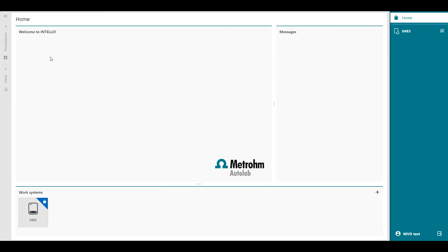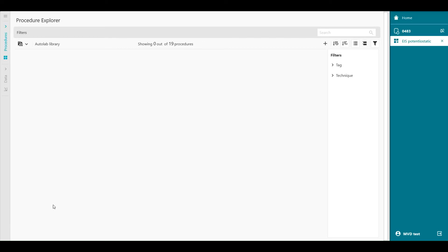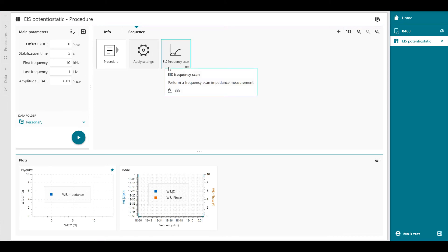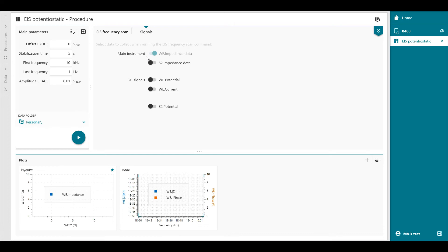Welcome to Intelo software. In the procedures, you will find EIS potentiostatic as a default procedure. In the default procedure, we measure the impedance on the working electrode. To enable the impedance measurement on the second sense, we have to enable the S2 signals. So we go to the sequence, where we will find EIS frequency scan. When we double click on it, you will find the signals tab, and in the main instrument you will find the S2 impedance data. So now we're also recording the impedance on the S2 electrode.